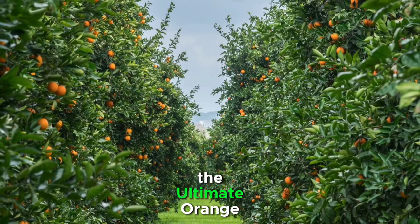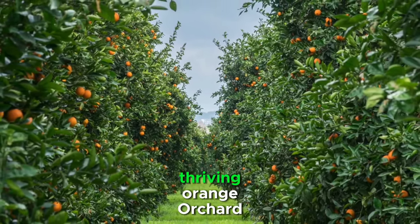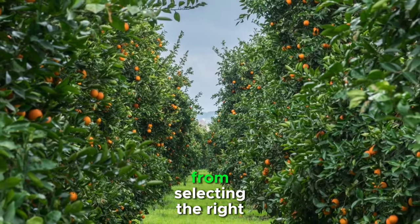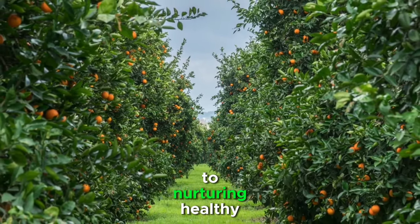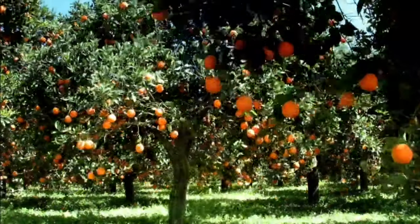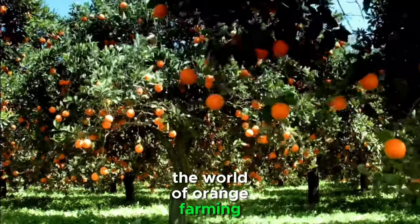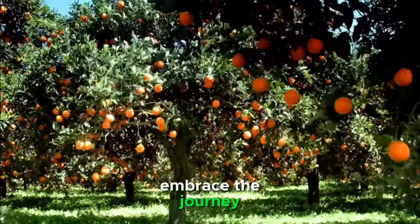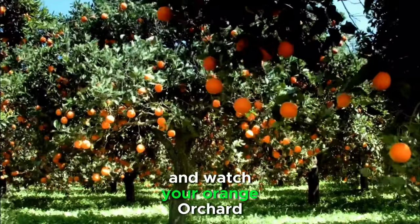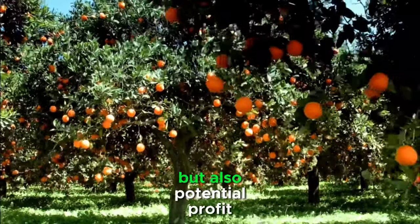Growing Gold: the Ultimate Orange Farming Tutorial is your comprehensive guide to cultivating a thriving orange orchard. From selecting the right varieties to nurturing healthy trees and marketing your harvest, each step is crucial to your success. Remember, patience and dedication are key in the world of orange farming. Embrace the journey, learn from each season, and watch your orange orchard flourish into a source of not only delicious fruit but also potential profit.